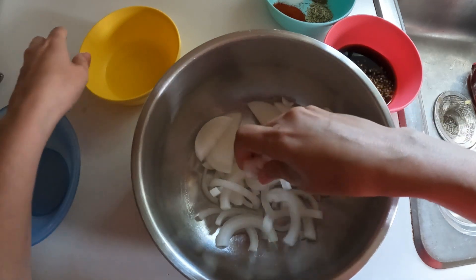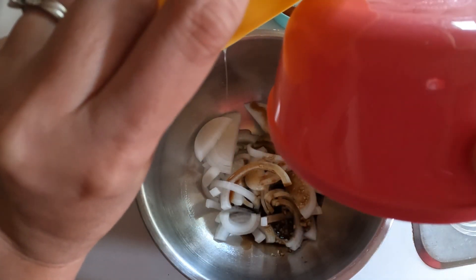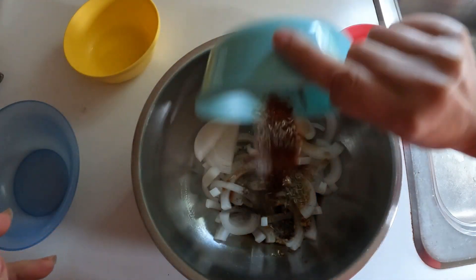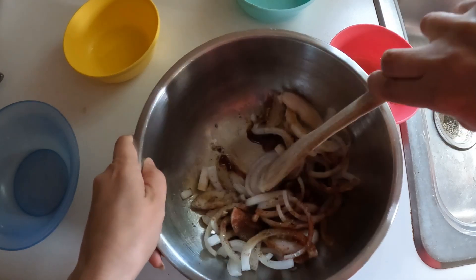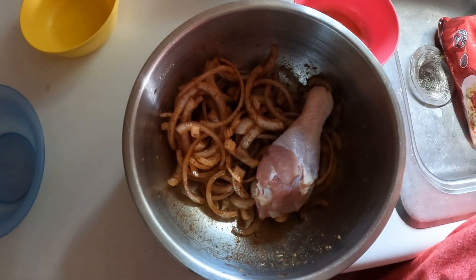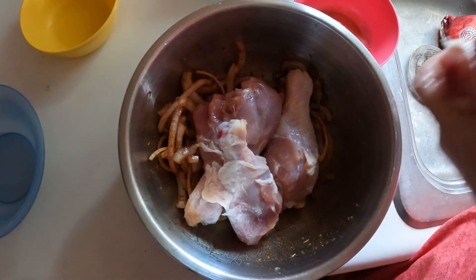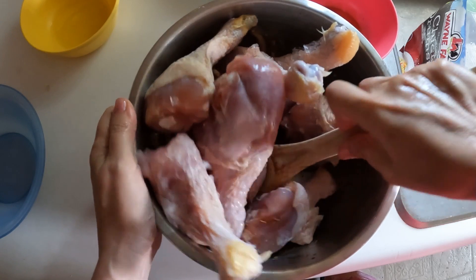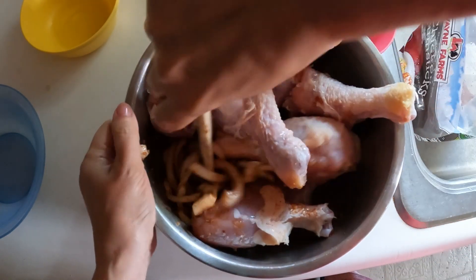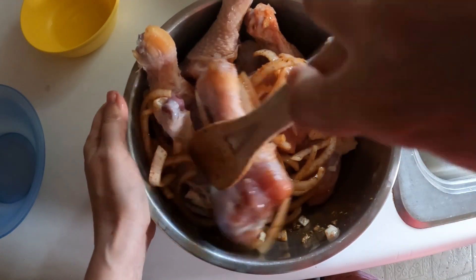The first thing we do is mix all of the ingredients — minus the chicken — in a bowl to make a marinade. We'll mix everything up together real nice and good. As I've mentioned before, we usually eat eight chicken legs, so although the recipe calls for ten I will be making eight. Mine are still a little frozen. We mix it all together to try to get that onion and seasoning all over each of the chicken legs. It would be easier with a bigger bowl, but unfortunately all my bigger bowls are in use right now.